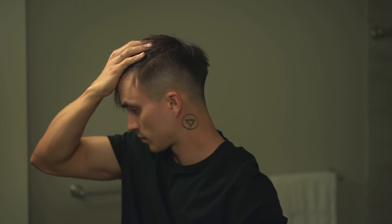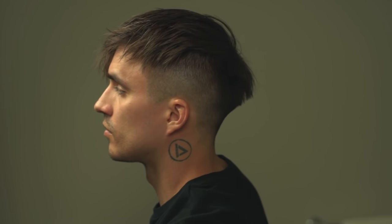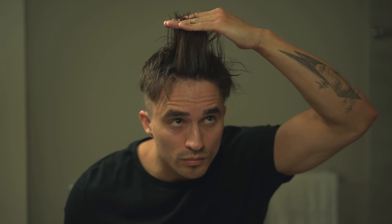For the first three styles, I'm going to use this cut right here. It's a high skin fade on the sides and back. The sides are disconnected while the back blends into the top. The top front is around four and a half inches and the top back is a little shorter, around four inches. First up, we're going to go with something messy and textured that also has some subtle volume.